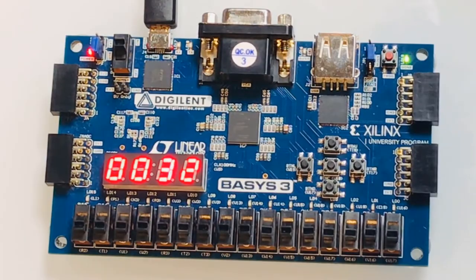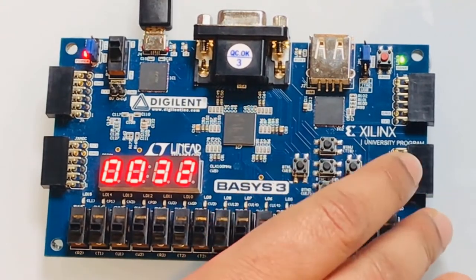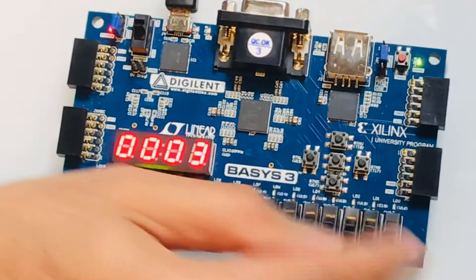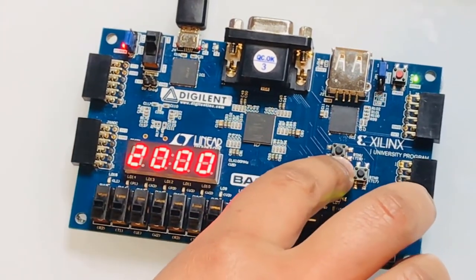All right, you want to go first? Yes. Okay, all you need to do is press the middle button and then your time will start. You have to hold it for a few seconds until this timer starts running. Okay, your time starts now.